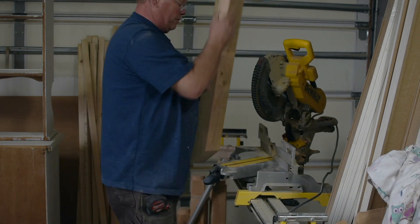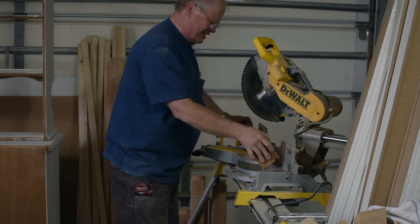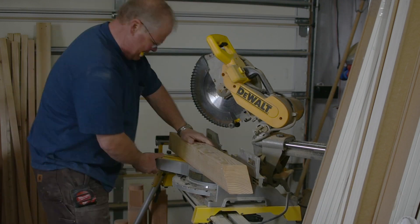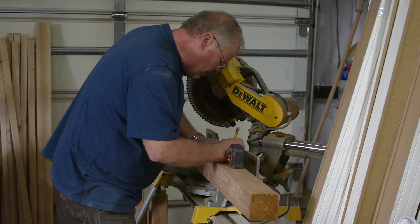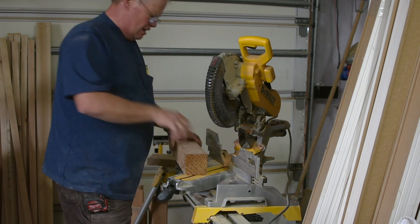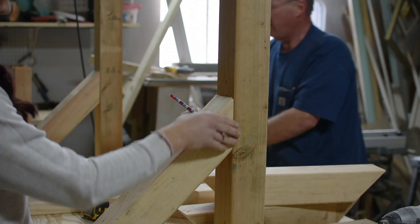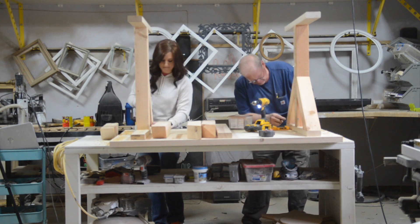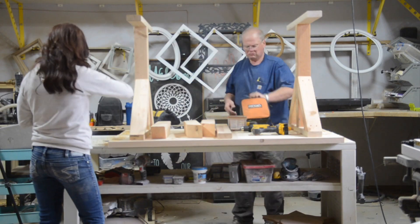Next, Dave cut 8 4x4s down to 17 and 3/8 inches long with a 45 degree angle on either side. Once they were cut, we began attaching them to the top of the table and leg. I first measured where I wanted the 4x4 to hit on the leg to make sure all of the legs will turn out the same. I then pre-drilled for 2 screws on both ends, then attached them to the 4x4s with 4 inch screws.